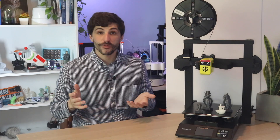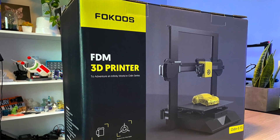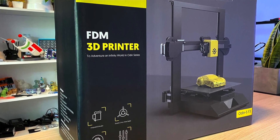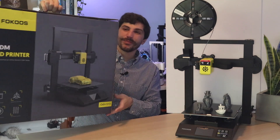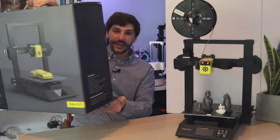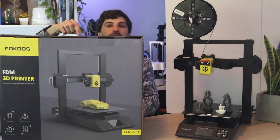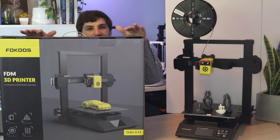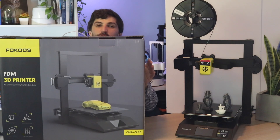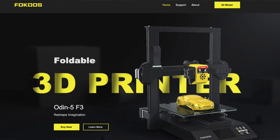Before we dive into the features or specs, let's talk a little bit about what this printer is. The Odin 5 actually ships in retail-ready packaging — this looks like something that you could walk into Best Buy and purchase. It's not like most 3D printers which ship in a cardboard box with a monochrome logo on it. This has all the features and specs written on the box. This is the second retail-ready package I've seen recently — the first was the Sculpto which I purchased from Joann Fabrics, and this I actually got online from Focos; they sent it to me to take a look at.